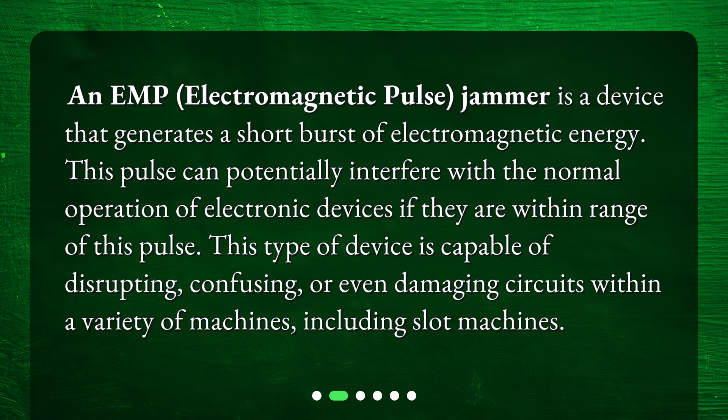This type of device is capable of disrupting, confusing, or even damaging circuits within a variety of machines, including slot machines.